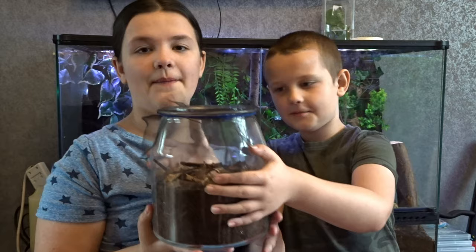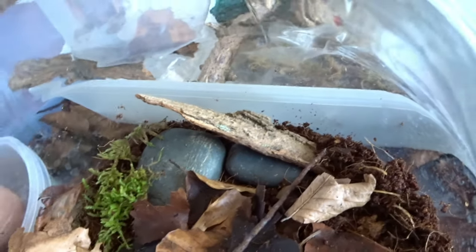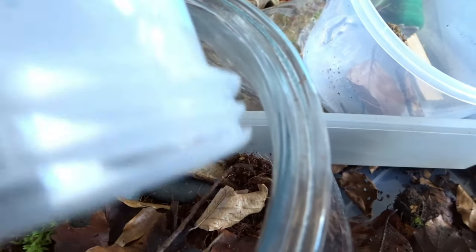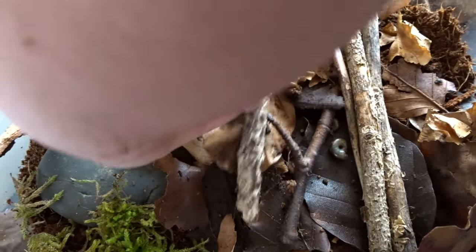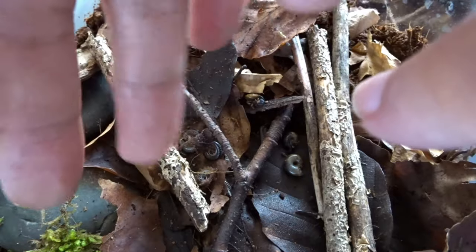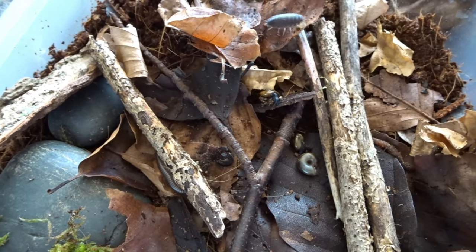Now we're going to set up our invertebrate communal tank. In this vivarium we have leaves, soil, wood and stones. First, we add in the snails. Next, we add in the millipedes — that's a lot of eggs. Next, we add in the worms and the woodlouse.